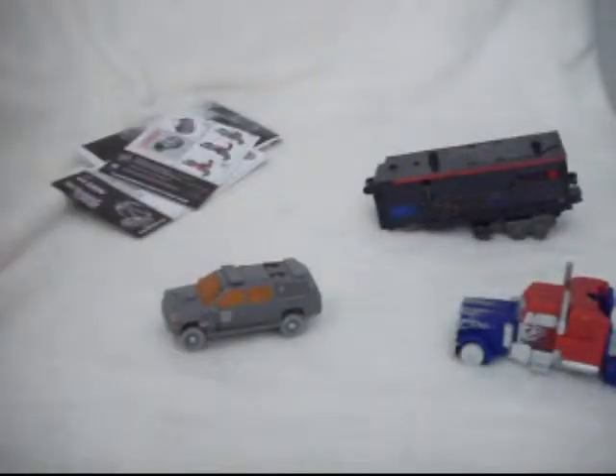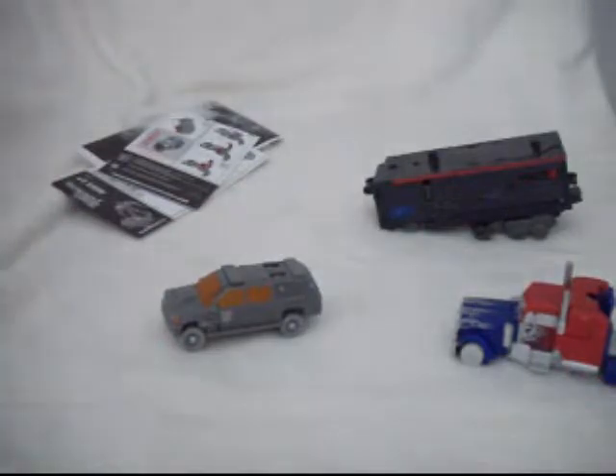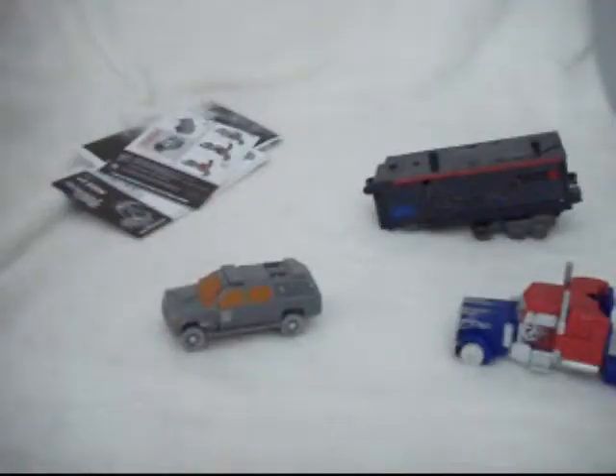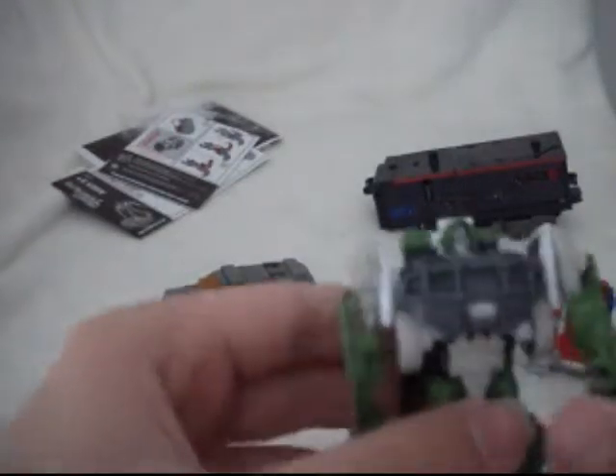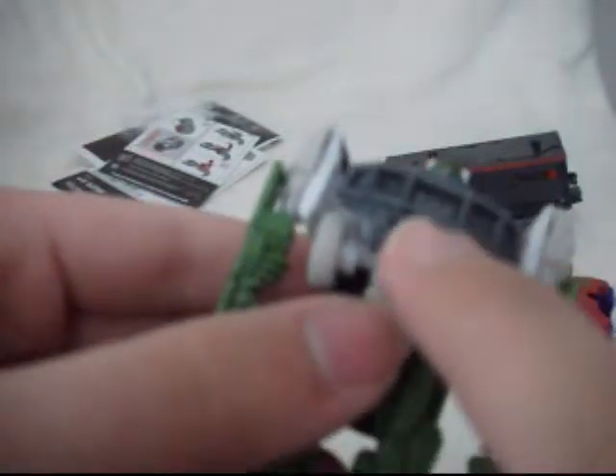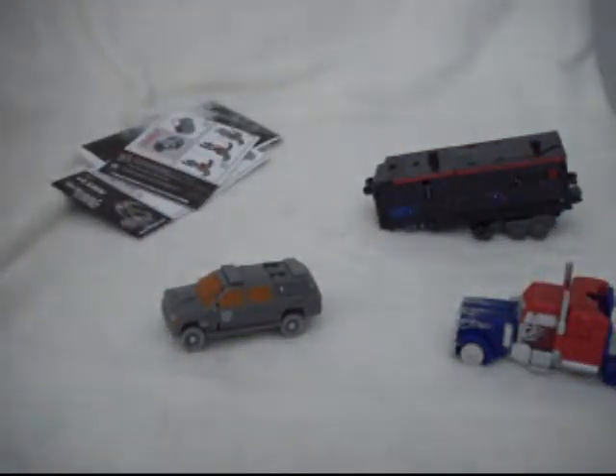The head sculpt — looking at it closely, the head looks a little bit too tall for Ratchet. It should be shorter and actually looks more like Sentinel Prime than Ratchet. You can only peg something into one arm — you have the claw on one arm and nothing on the other. You have the Autobot logo painted there. Unlike Optimus, you don't have posability in the knee. You have posability in the elbow, shoulder, and waist, but no posability in the knee.